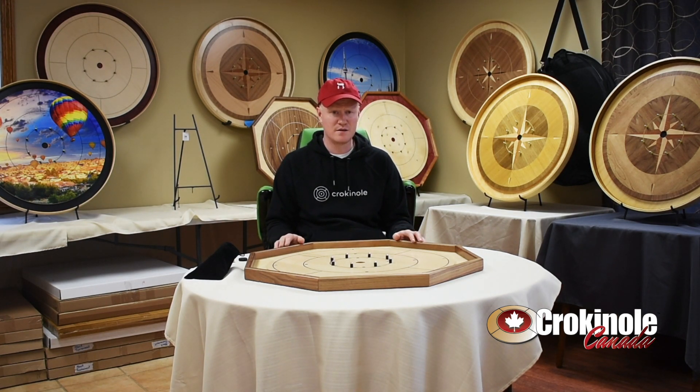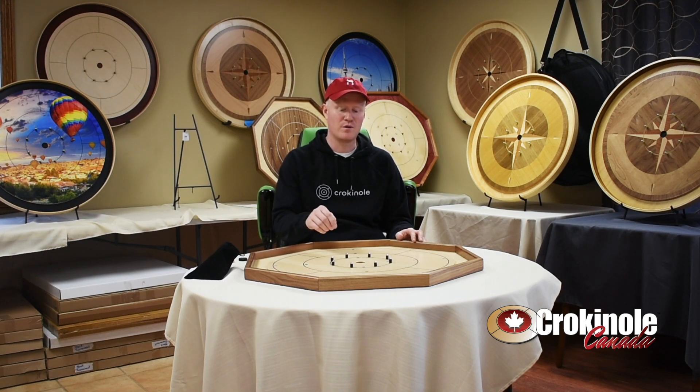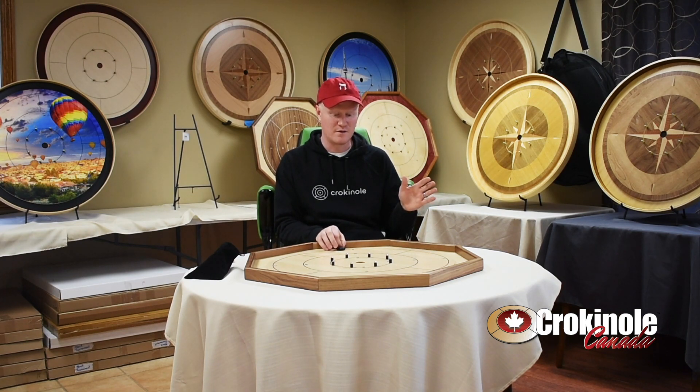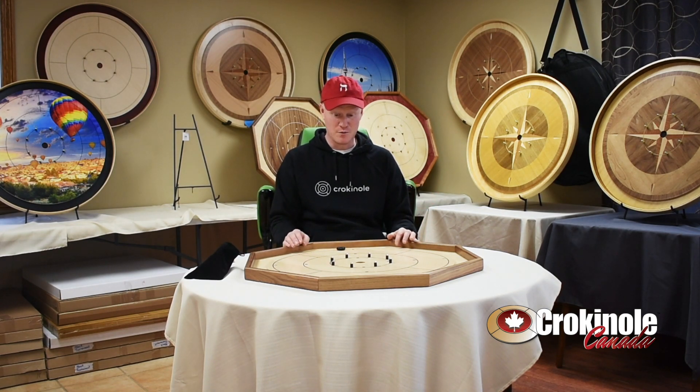So this is called the deluxe walnut rail board. The deluxe walnut rail board has beautiful brass pegs with the bouncy latex-covered posts. That's the advantage over the gold standard.